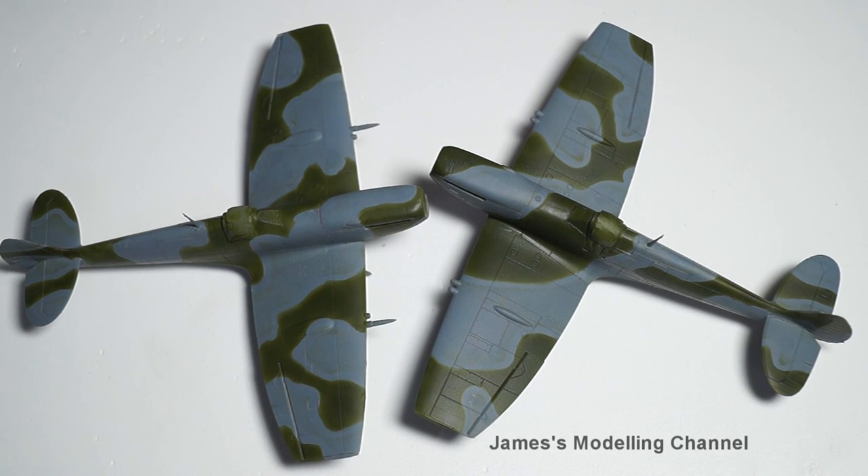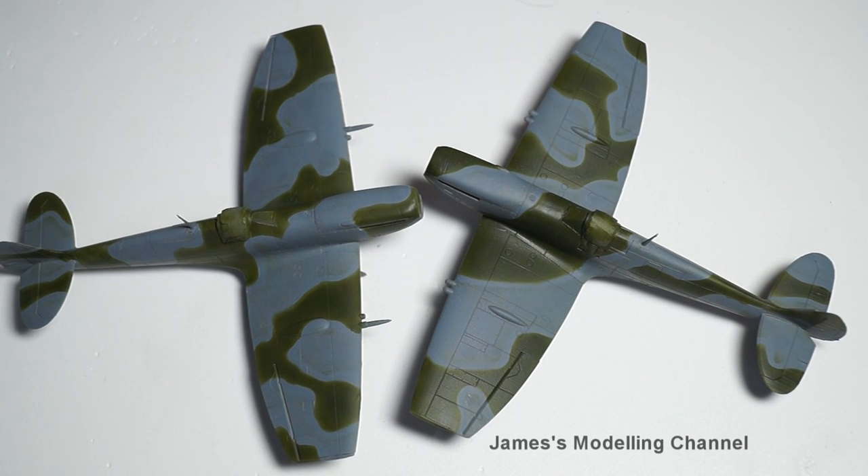Hi everyone, James here. This is Update 2 of the Eduard Triple Combo in 1/72nd scale — that is the three Spitfire Vbs. The first one I'm doing as a MH434 for my Duxford series, and for the last two I've chosen two schemes from the kit. This is the progress so far.